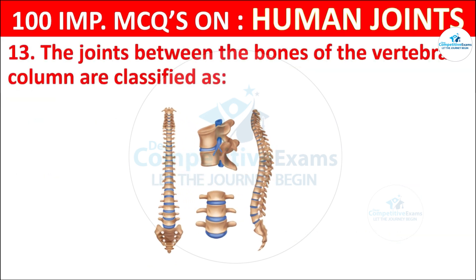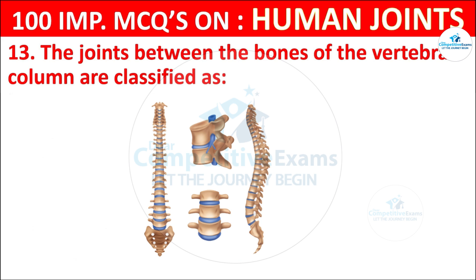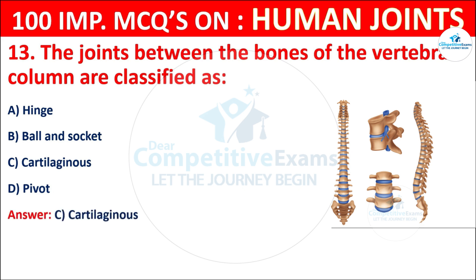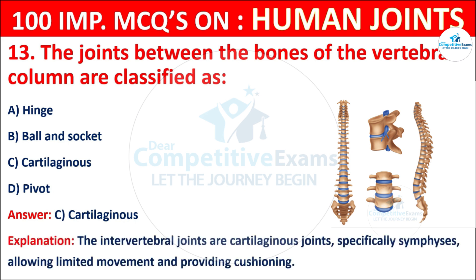Question No. 13: The joints between the bones of the vertebral column are classified as what? Your options are: Hinge, Ball and socket, Cartilaginous, or Pivot. The correct answer is C, that is cartilaginous. The intervertebral joints are cartilaginous — specifically symphysis — allowing limited movement and providing cushioning.